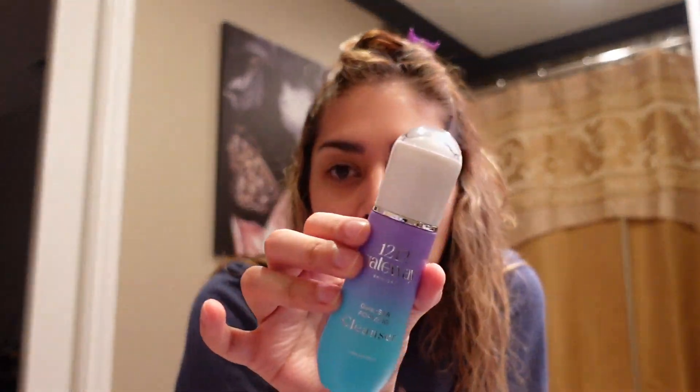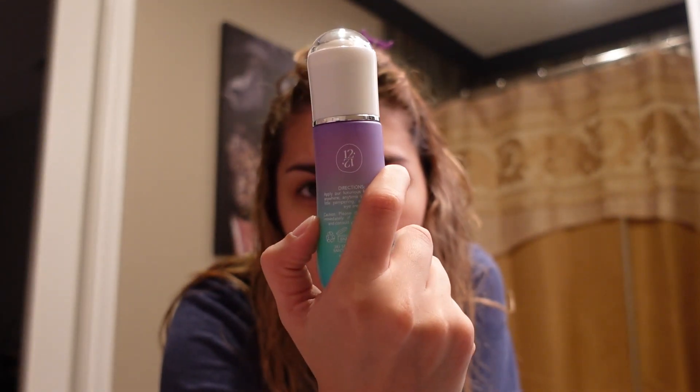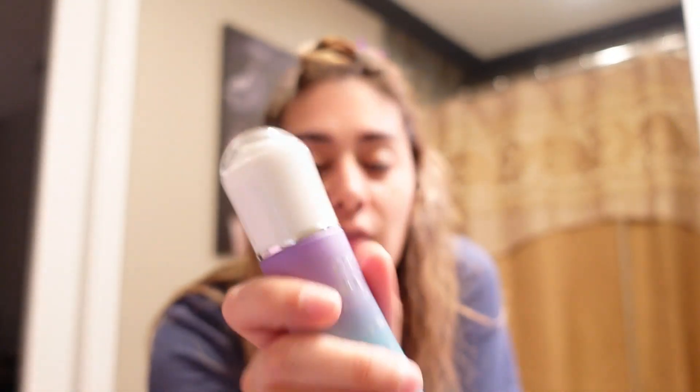I'm gonna wash my face with this in a minute. This isn't going to be like an ongoing series — 'my skin in three days, did it clear up?' No, I can't commit to things. I did just put on what's called the Sunray Beauty Oil.